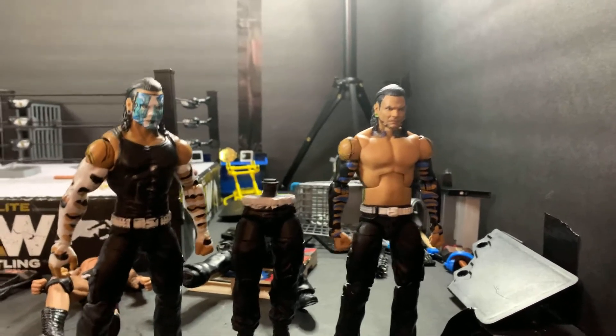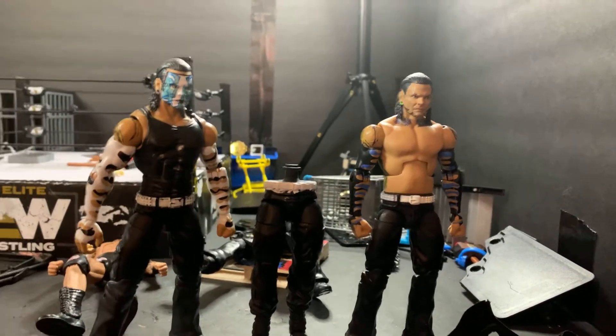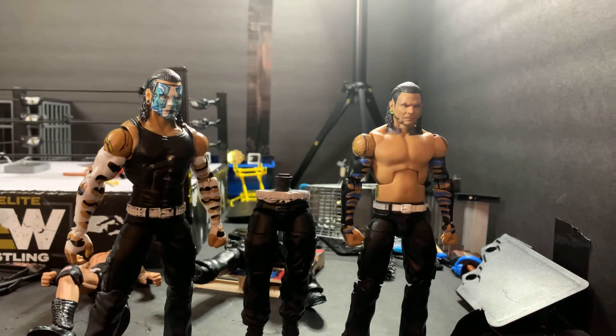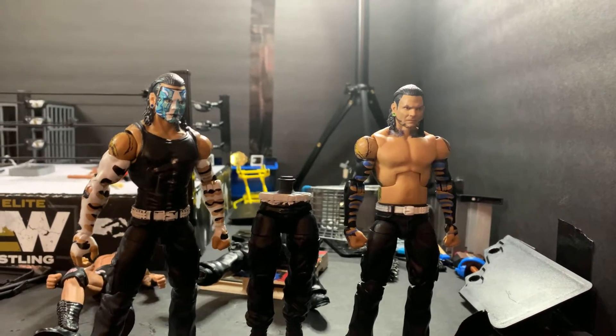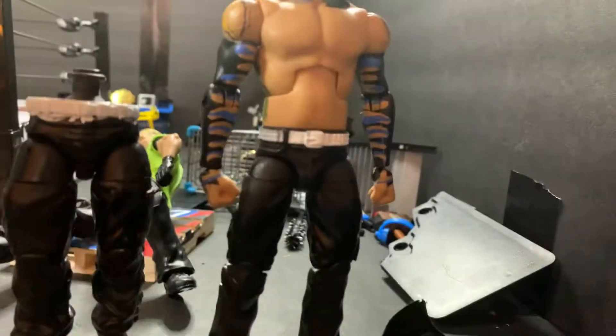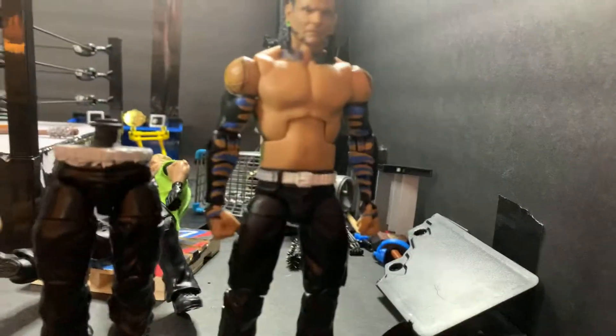One thing I remember he was talking about is how the Jeff Hardy figures — they're not on ball joints and they don't come with courting hands.